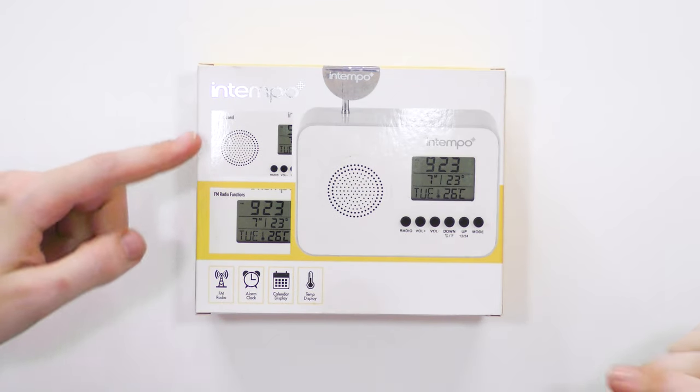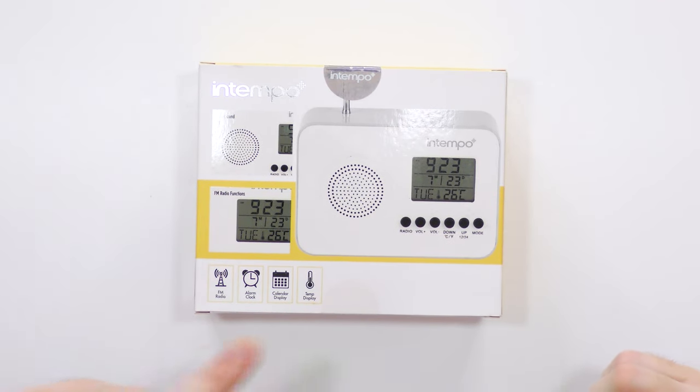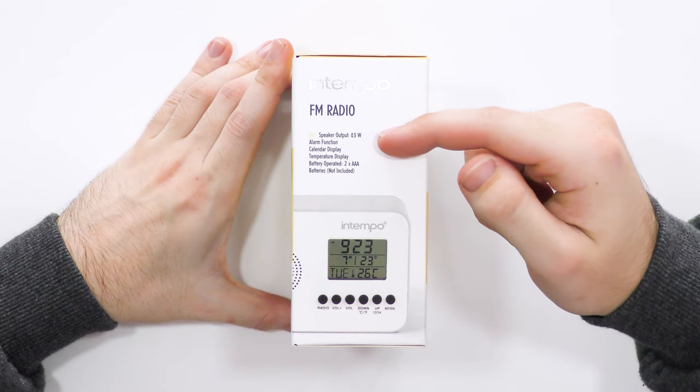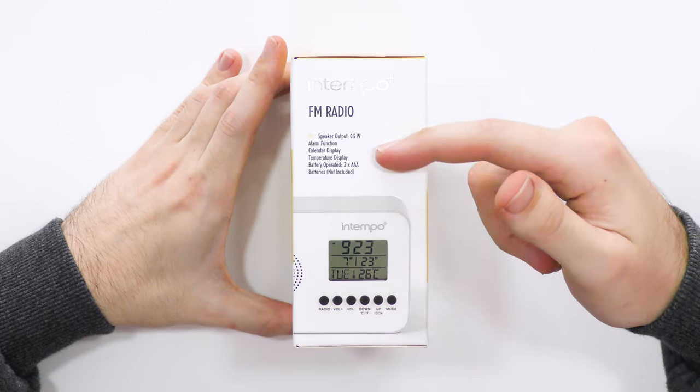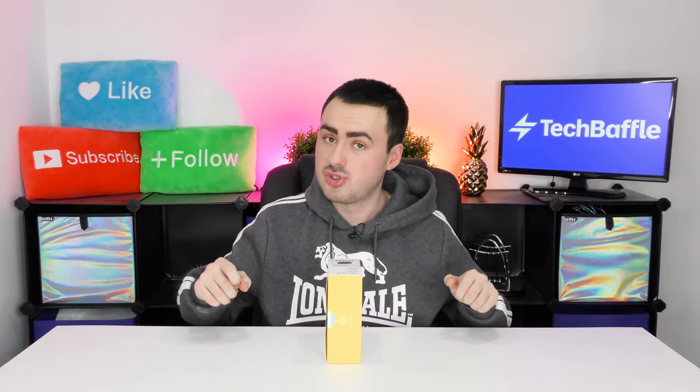On the back it mentions clear sound, FM radio functions and the same features as before. The speaker output is 0.5 watts, so it's not going to be massively loud but should be okay for basic use. It also has an alarm function, a calendar display, a temperature display, and it runs on two AAA batteries.